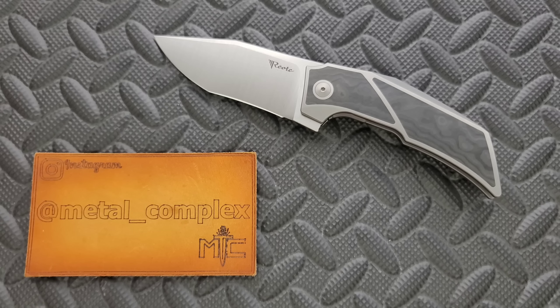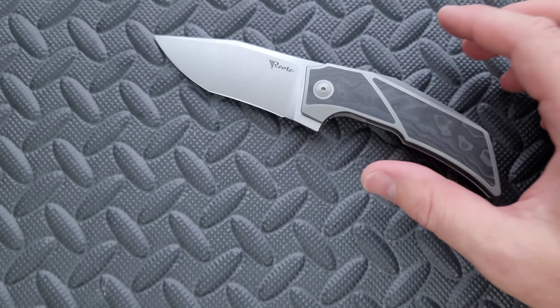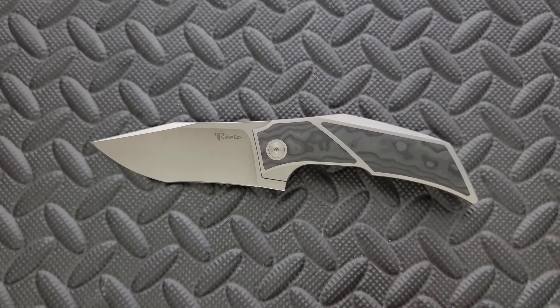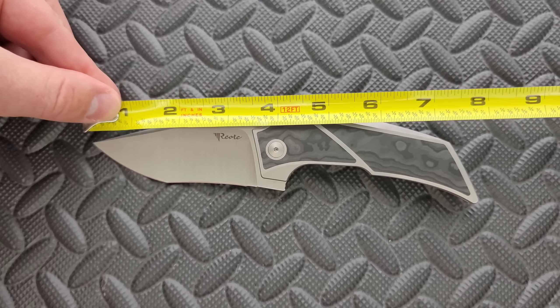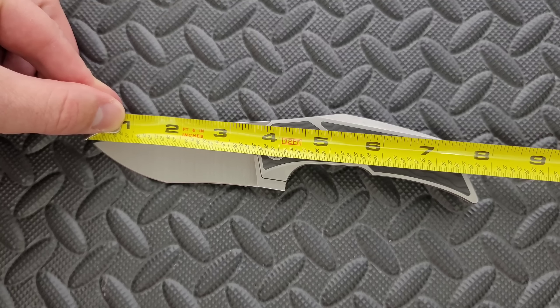Thanks to my generous patrons for supporting me, and please make sure to follow me on Instagram at metal underscore complex. Long intro there. Let's go ahead and get a measurement. The T3500 — this is going to be a Goldilocks situation for a lot of people if you've ever looked at this series of knives.